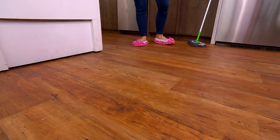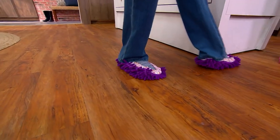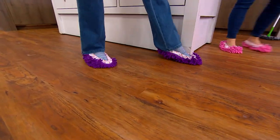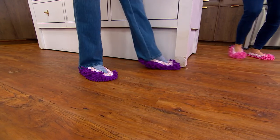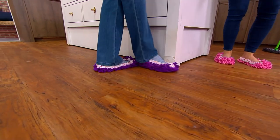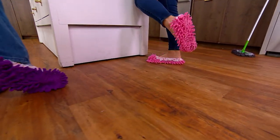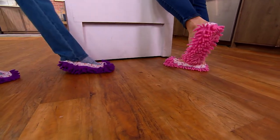Put these on when you're at home, working from home, making the kids' lunch, or getting your coffee in the morning, and then you're multitasking. You're cleaning your floors while you're working from home, while you're throwing laundry in the washing machine. You're getting all that dust and dirt, then you throw these in the washing machine and clean them again and again.